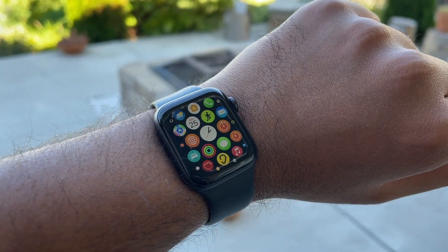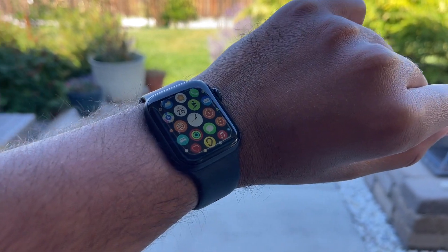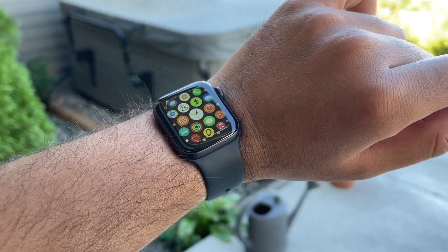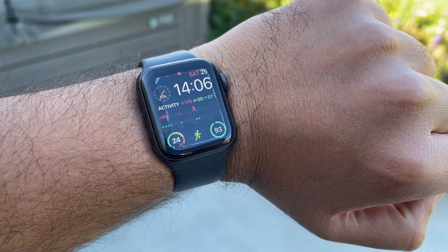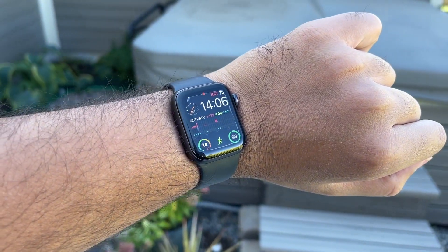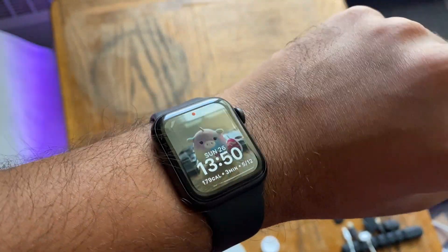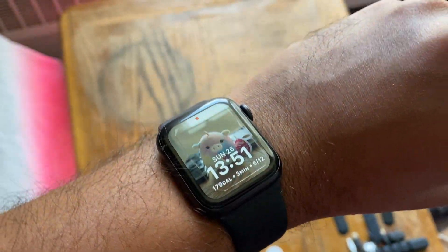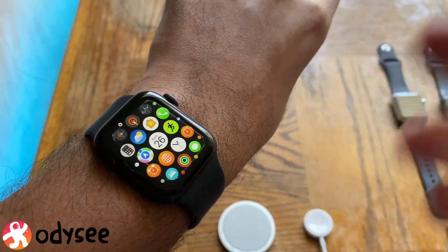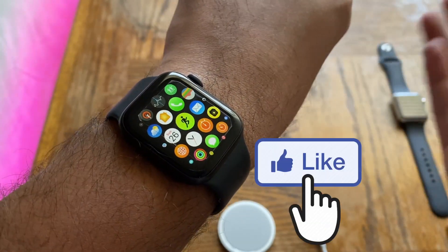Welcome back. In this video we're looking at the Apple Watch Series 5 running watchOS 8, answering whether you should update or not. This is not a full features review — it's a performance review after the update. We'll cover some new and missing features, but the two main focuses are performance and battery, as those matter most.